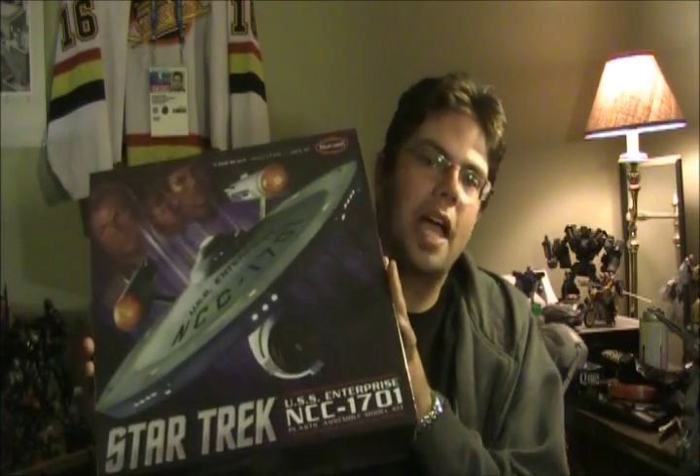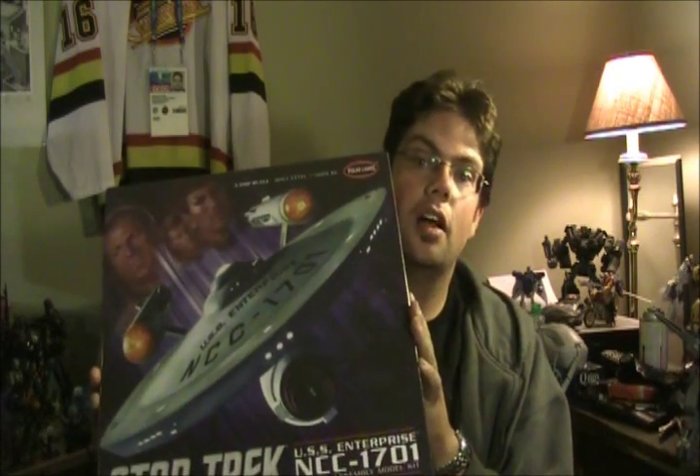The box front has this very attractive painting of the Enterprise at warp with the power trio — Kirk, Spock, and McCoy — in a very attractive painting of the three of them. Kirk glancing off into the distance, McCoy with a stern look, and Spock being, "How did I get stuck with these two filthy humans?"